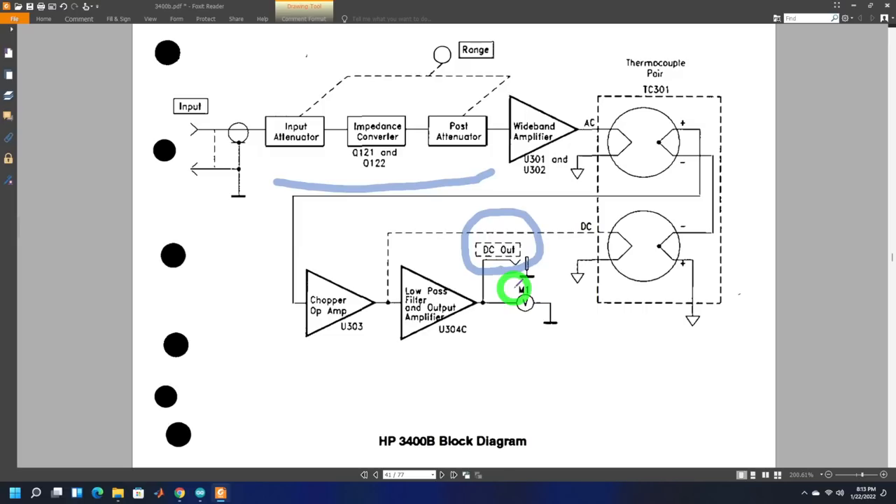There is one more complication: the range switch is just a knob you turn. The range is encoded digitally inside but not stored in any meaningful accessible way. We're going to have to spy on some internal lines to figure out what range is set — otherwise you don't know how to scale the DC voltage and show the appropriate result. This needs to be read in the digital domain.